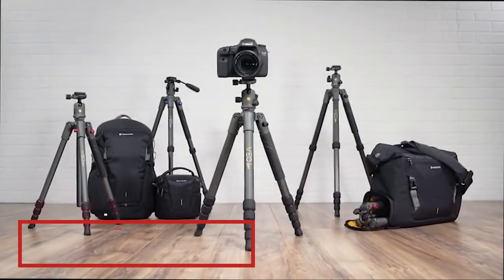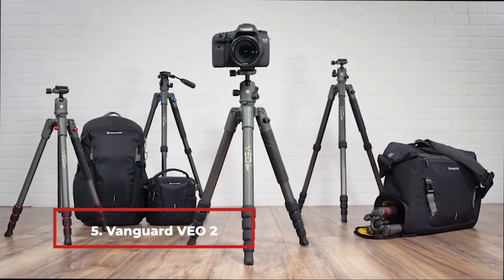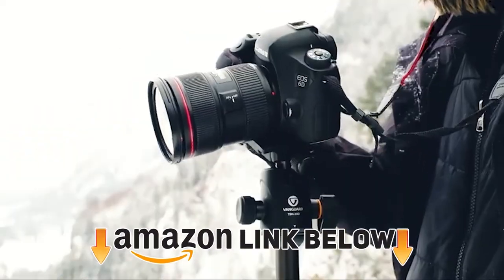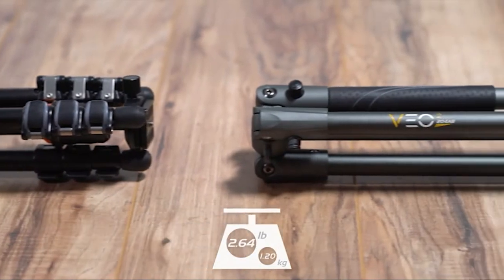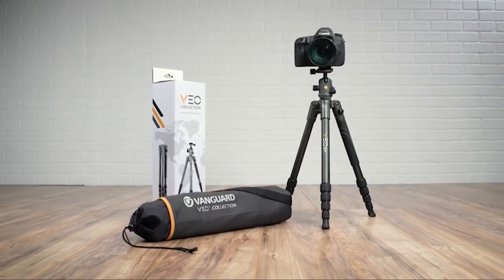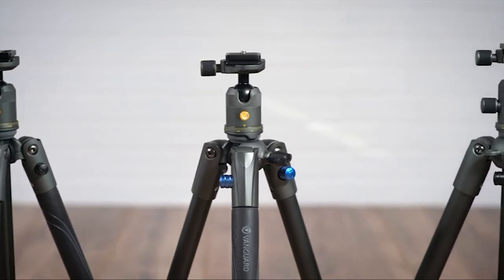Number 5 is the Vanguard VO2-235F Aluminum Tripod. This portable gray aluminum tripod weighs only 3 pounds but can support weights of up to 7.7 pounds, which is more than double its own weight. That should tell you how stable and sturdy this travel-friendly tripod is, including its central column and three legs.